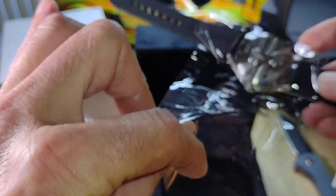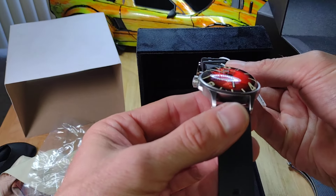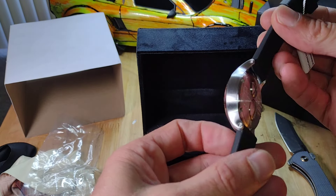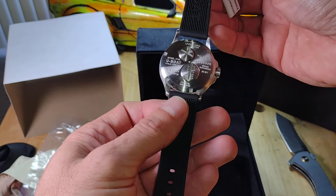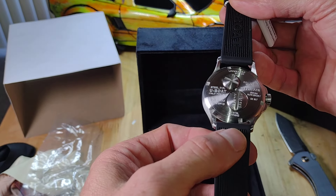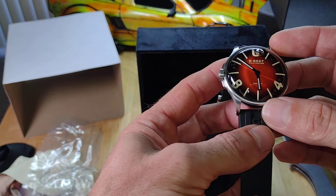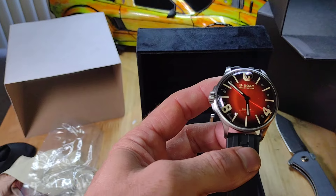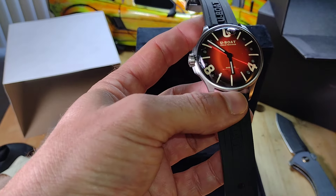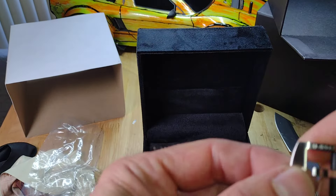There we go — and there she is. Very nice. So these are quartz, there's an oil fill and a battery change door. Sapphire crystal, 40mm case diameter, 20mm bracelet or strap in vulcanized rubber. Some nice detail there.